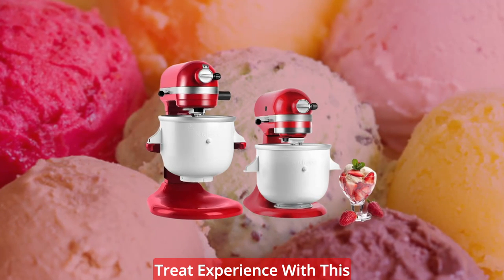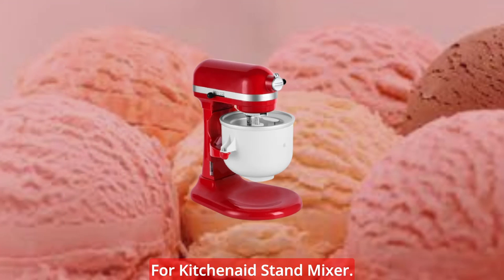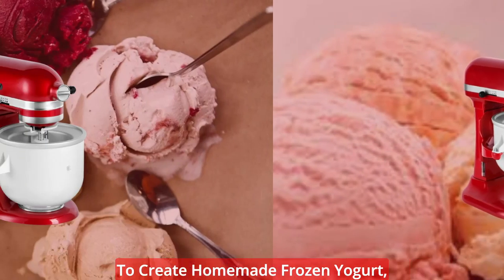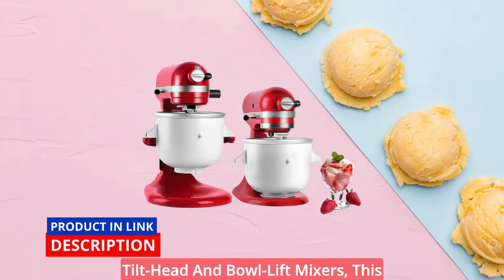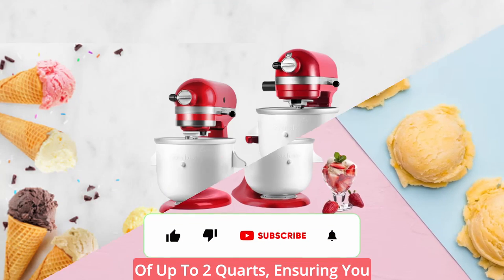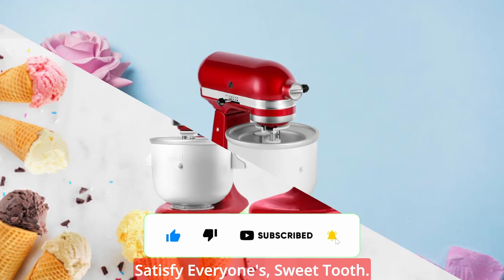Indulge in the ultimate frozen treat experience with this KitchenAid Ice Cream Maker Attachment for KitchenAid Stand Mixer. This attachment brings pure indulgence right to your kitchen, allowing you to create homemade frozen yogurt, sorbet, and ice cream with ease. Compatible with most KitchenAid Tilt Head and Bowl Lift Mixers, this attachment boasts a large capacity of up to 2 quarts, ensuring you can make enough frozen delights to satisfy everyone's sweet tooth.